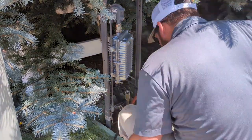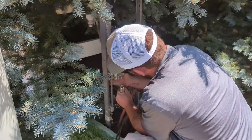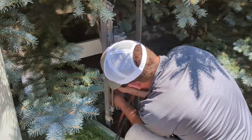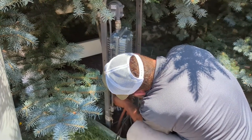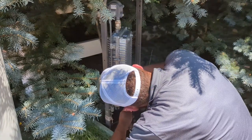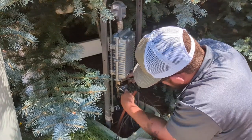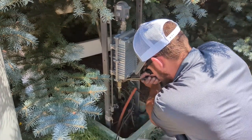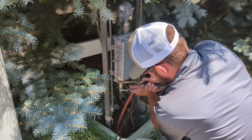All right, here we go — going to start with our input. Get that on there flush. We've got our shrink on there, don't forget the shrink. Don't cross-thread it — just bump it first. Okay, get that input on there. These want to be treated a little more carefully than we were taking the other one off. This line extender is probably going to be here for the rest of my career and probably the next guy's.